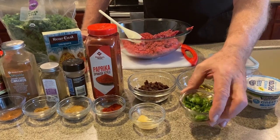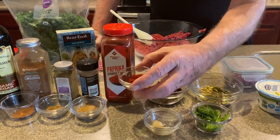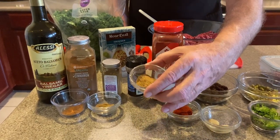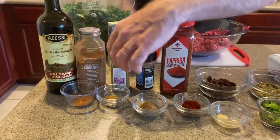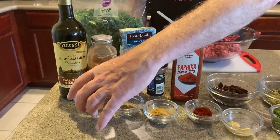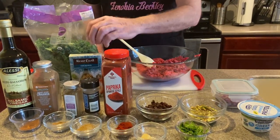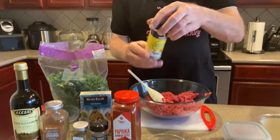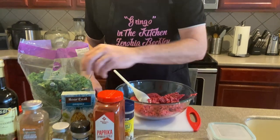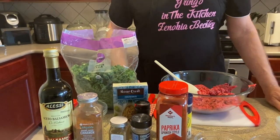We got two cloves of garlic, two teaspoons of paprika, two teaspoons of ground cumin, and then this other one is coriander — one teaspoon of that. Then we've got cinnamon, one teaspoon of cinnamon. I'm also going to be adding some natural seasoning which has a lot of powdered garlic in there, and I also got some pepper.